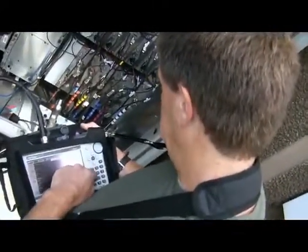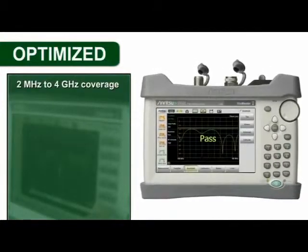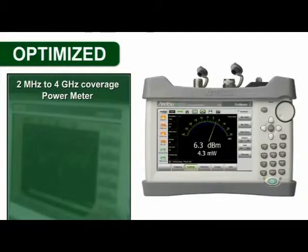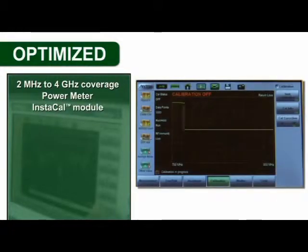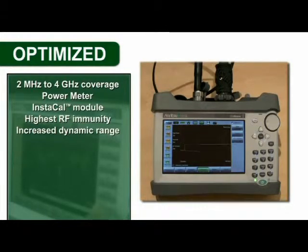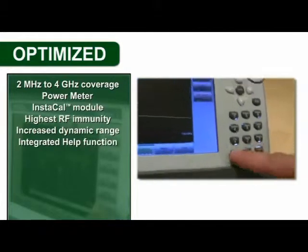The SightMaster S331L comes standard with over 20 of the most requested features, including 2 MHz to 4 GHz frequency coverage, an onboard power meter, built-in Instacal module for fast one-connection calibration, and higher output power providing the highest RF immunity and increased dynamic range.